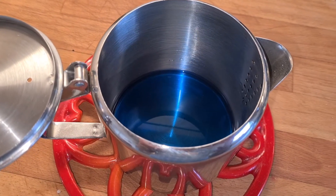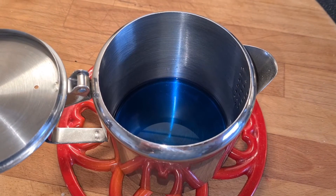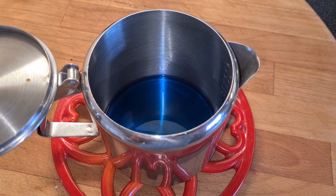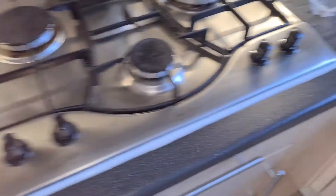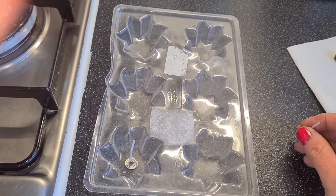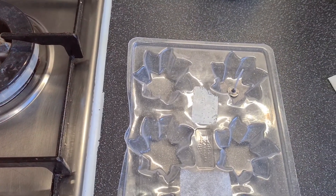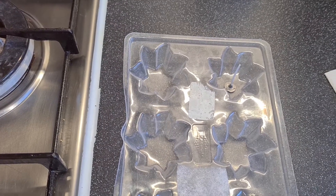Allow the wax to cool slightly before pouring it into your mould. It doesn't need to be left too long to cool down, just enough that it's more comfortable to pick up the metal jug, as it can get hot sometimes once it's been in the pan. So whilst you're waiting for that to cool, you need to pop your tea light wick into your mould. Try and get it as central as you possibly can, but don't worry because once you've poured, before the wax actually sets, you can still fiddle around with that if needs be.